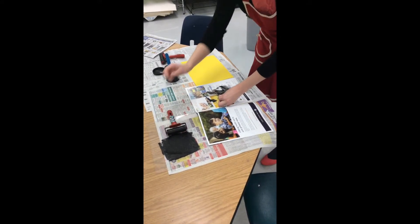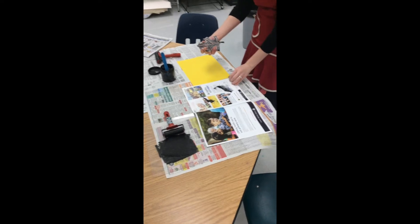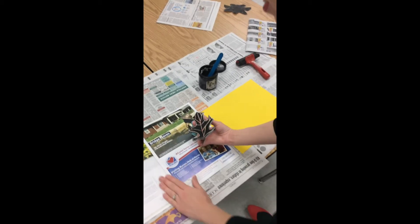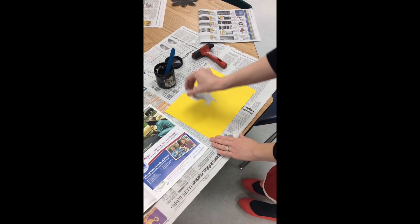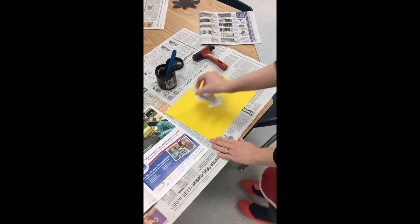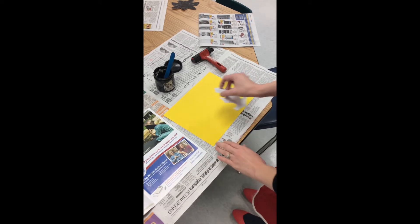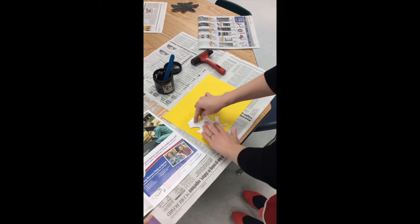Get your brayer out of the way — now you're ready to print. Go ahead and turn the page of the magazine so that you don't accidentally get ink somewhere. Decide where you want to place your stamp on your paper. If you're going to be printing multiple stamps, just make sure you have room for that.